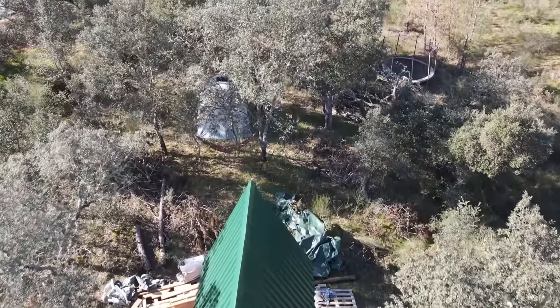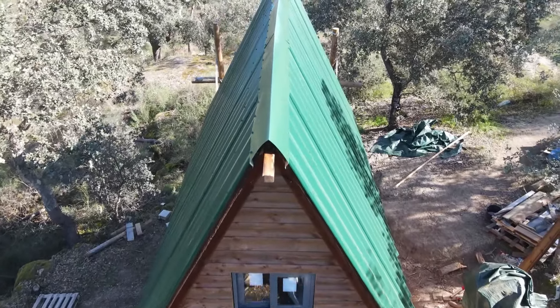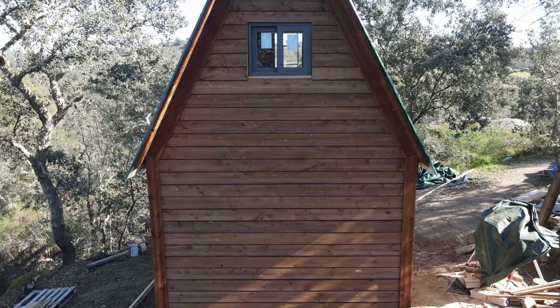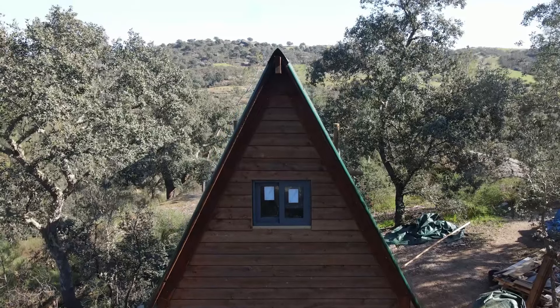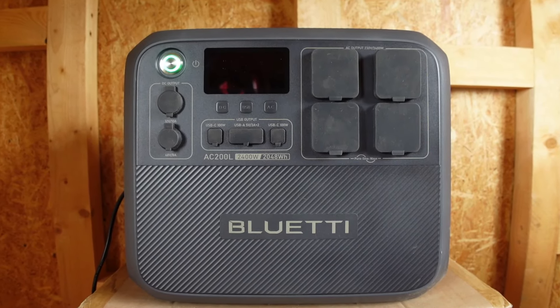It's also extremely flexible as you can add additional batteries through its expansion ports. So whether you're just going camping, or you want a one-stop plug-and-play solution for your van, camper van, or motorhome, or as in our case for our cabin in the woods — Rosie's cabin — it's a lot of power to run everything she needs.